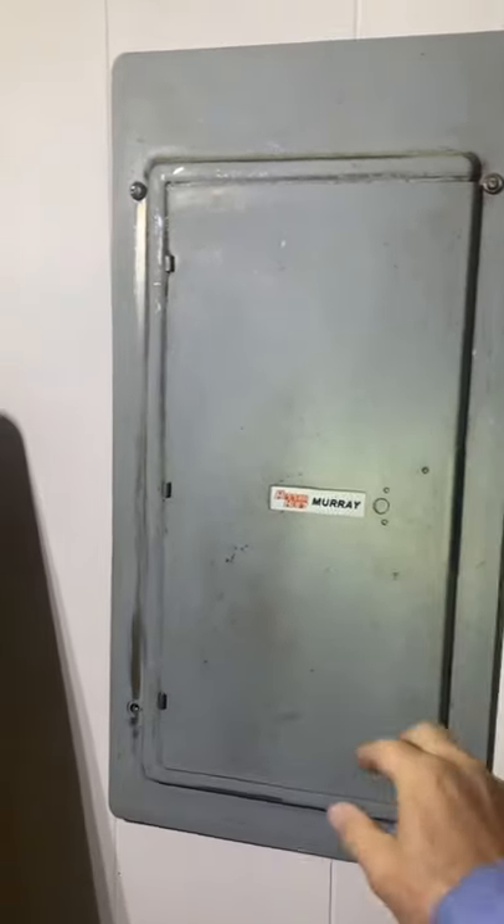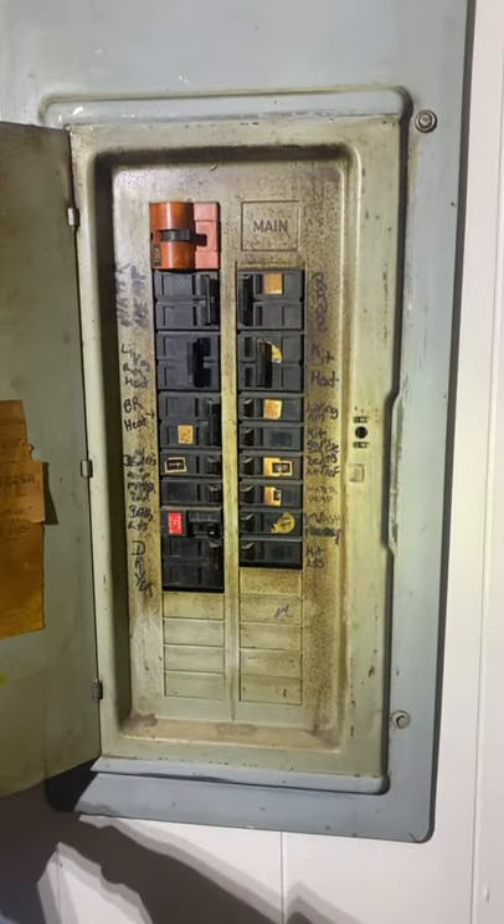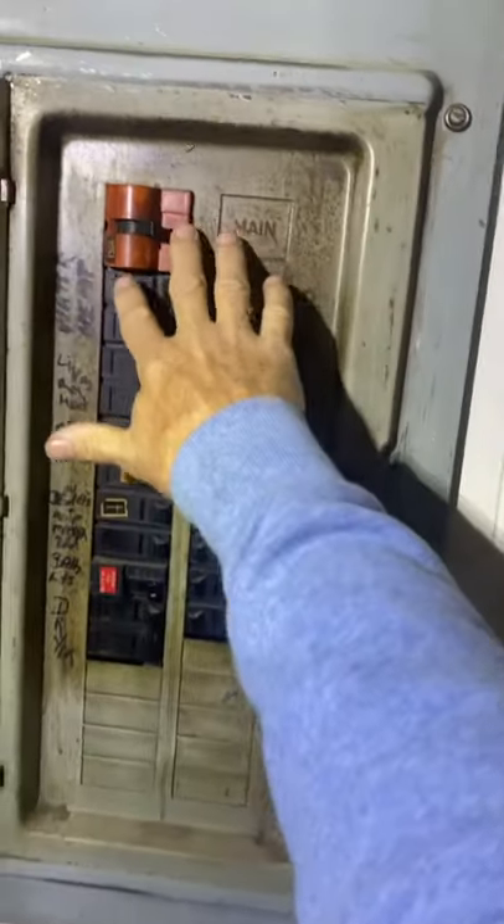This bad boy must be 50 plus years old. We're going to see what's causing the house to lose half its power and why the breaker is buzzing and warm.